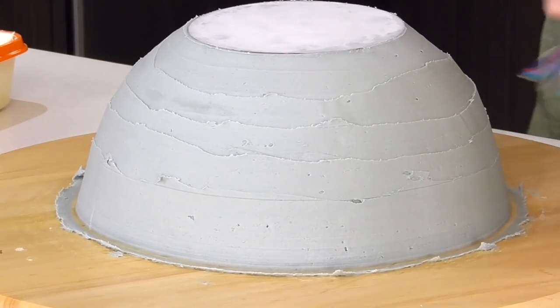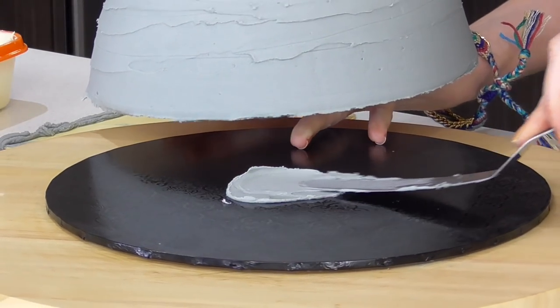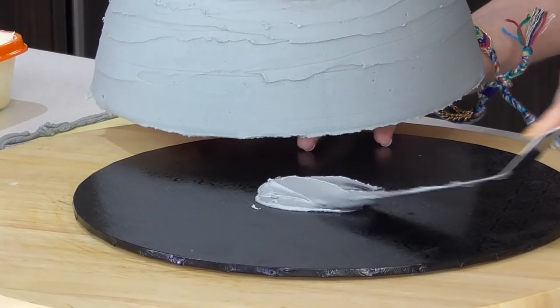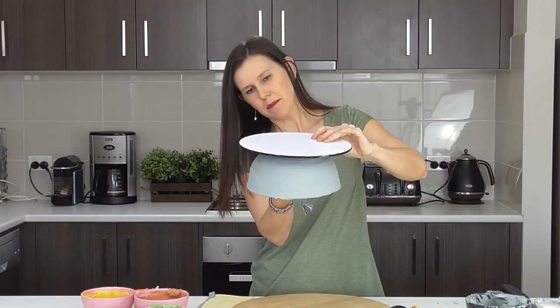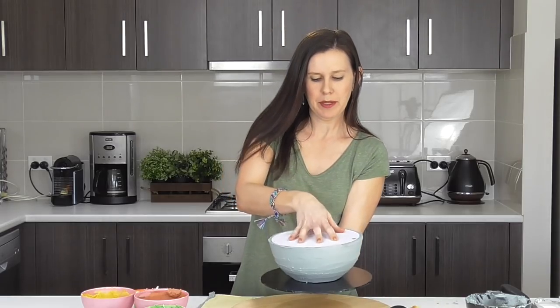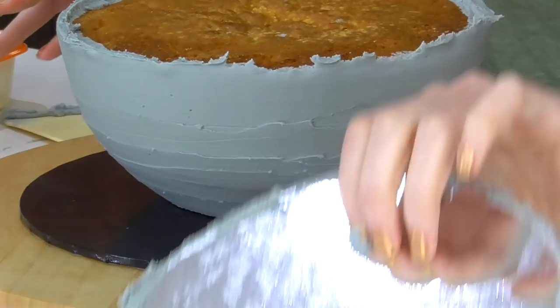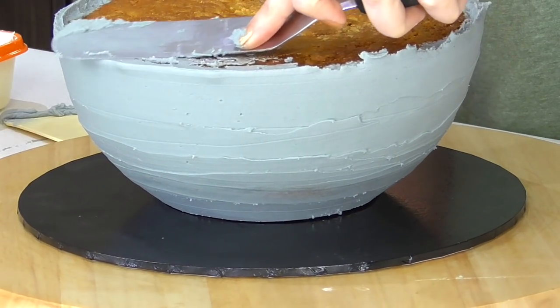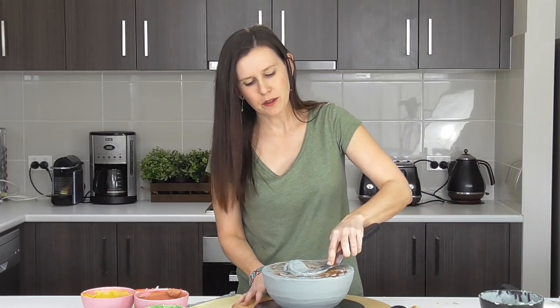Make sure the board is nice and clean. Then we flip it over, grab our cake plate, add a little bit of buttercream, line them up, and flip it over. We take off the board, drag that all in, and add a little bit to the top.